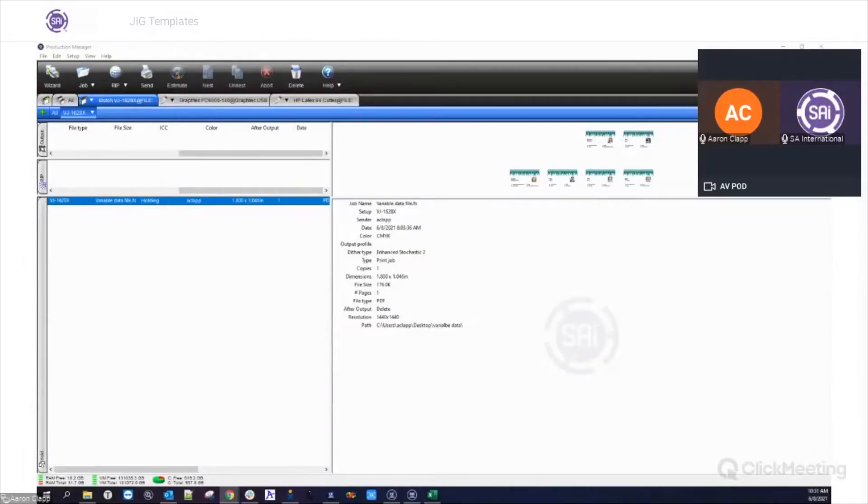Good morning everyone, and welcome to today's Flexi webinar. My name is Bennett, and I'll be the moderator for today. Our presenter is Aaron Clapp, our application specialist at SAI. He knows everything there is to know about Flexi, and today he'll be walking us through a new and exciting feature in Flexi 21: Jig Templates, which allows you to design and save templates that will match jigs on the printer bed.